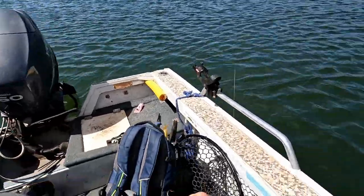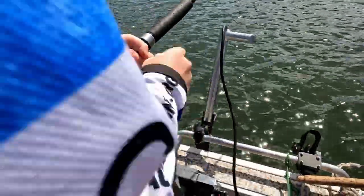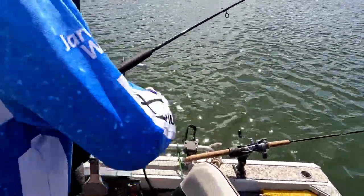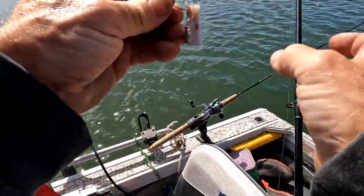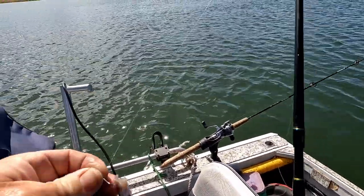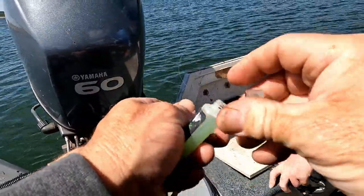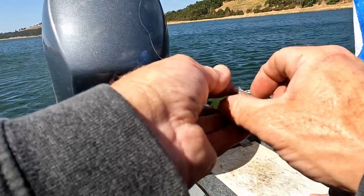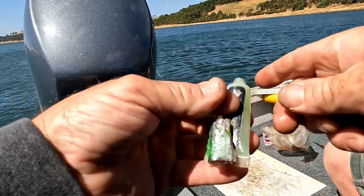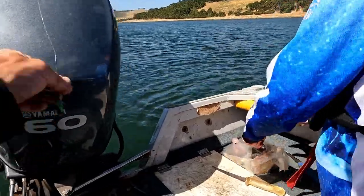Didn't take too long did it — oh, he's on, I reckon he's on! Did you get him? Not winding all the spare line in... well the circle hook did not work that time. We'll try again.